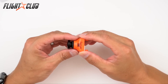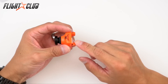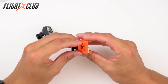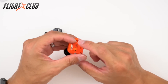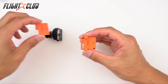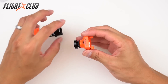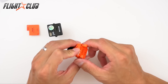The RunCam Owl Plus is a 700 TVL camera, meaning 700 lines of resolution, versus the HS1177 which is 600 TVL. The RunCam has the same dimensions as the HS1177 — 26 by 26 by 30mm — so with the flat back adapter it can fit any standard frame designed for the HS1177. It accepts voltages of 5 to 22 volts, covering 2S to 5S batteries.